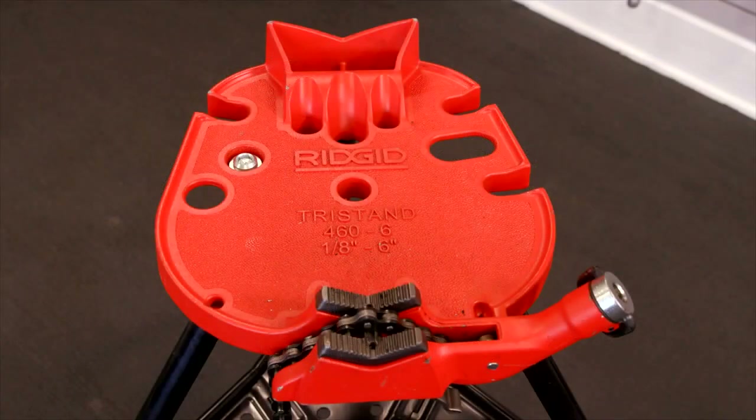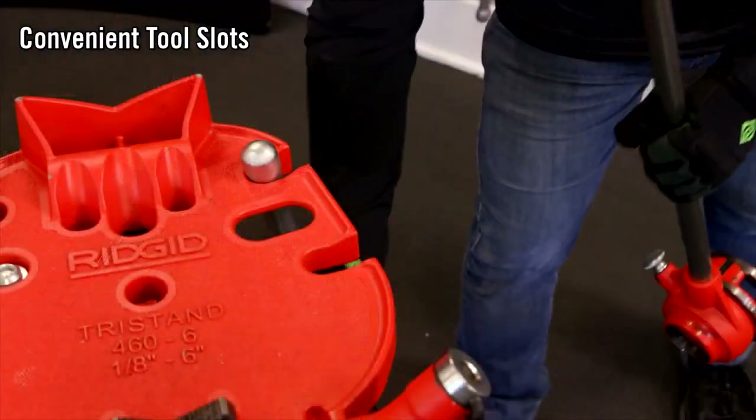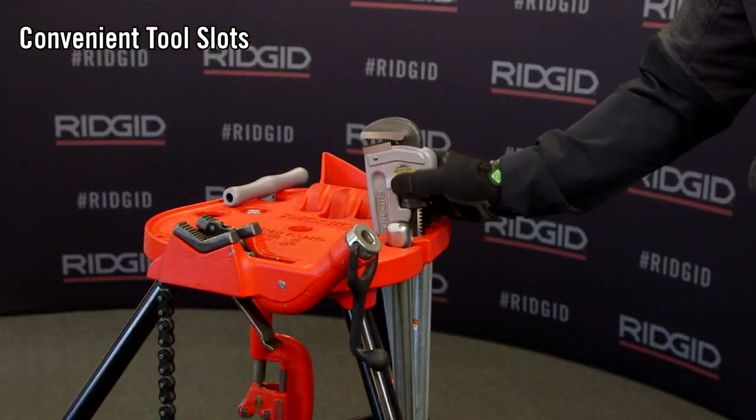The current cast aluminum base was refined over decades of service, resulting in many user-driven features. The base provides convenient storage for common pipe working tools — tool slots to hold the cutter, reamer, and manual threader, and oval and straight holes for pipe wrenches and other tools.